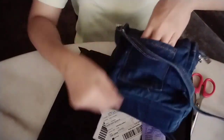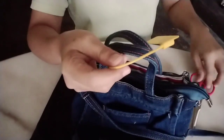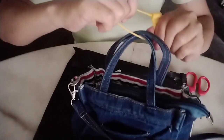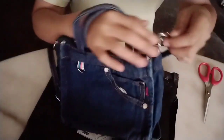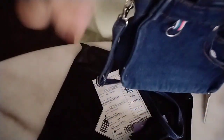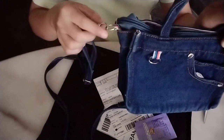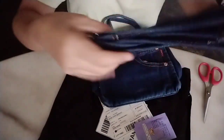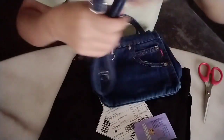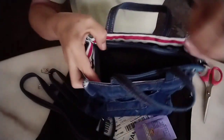There's also scissors here. Let's cut it. Yeah that's it. I think there's a zipper? No, there's a zipper still.